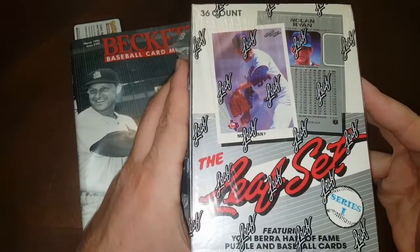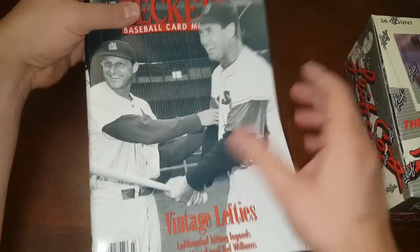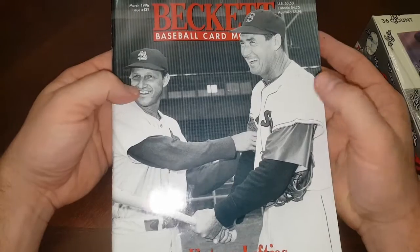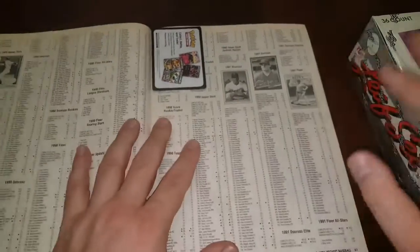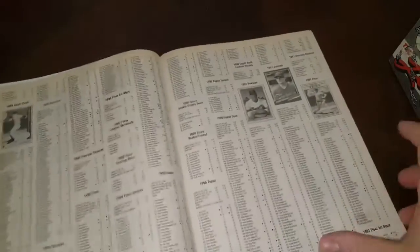So you ask, what is in this set? Well let's take a look in this 1996 March Beckett, issue number 132, featuring Ted Williams and Stan Musial. If you want to see my Denver video, I bought a bunch of old Becketts out there and I thought they would be fun to look at and fun for you guys too.